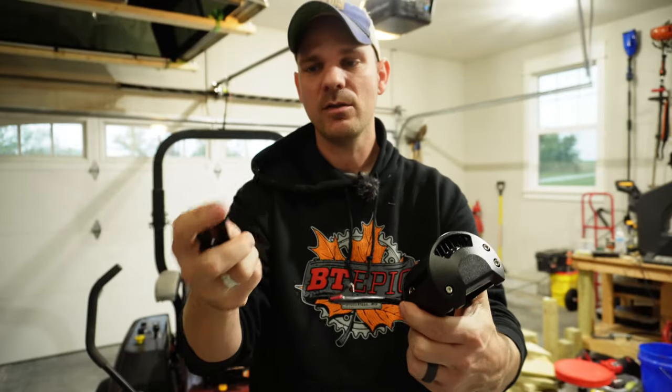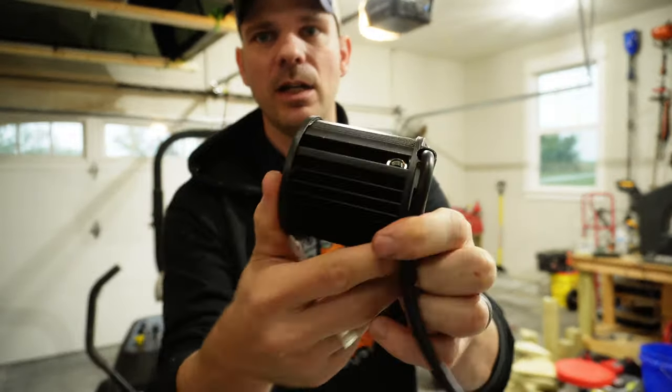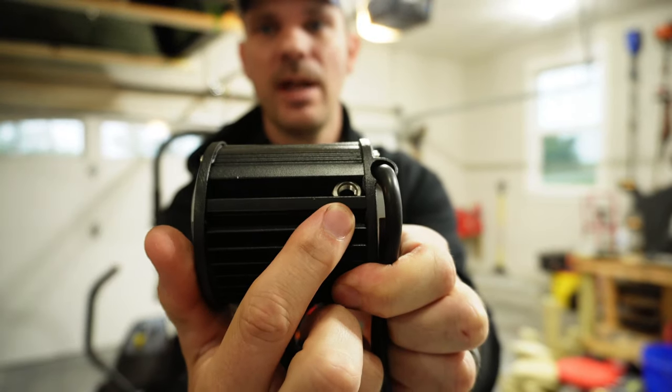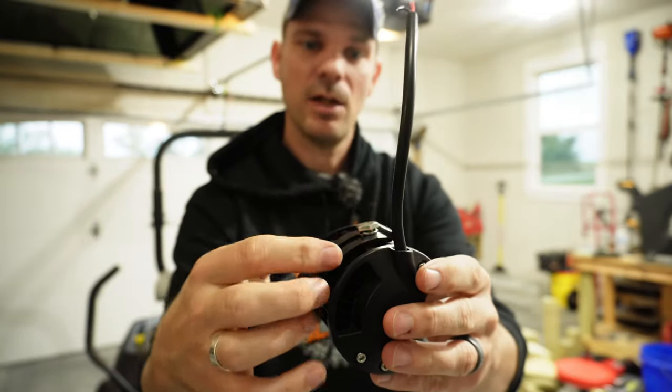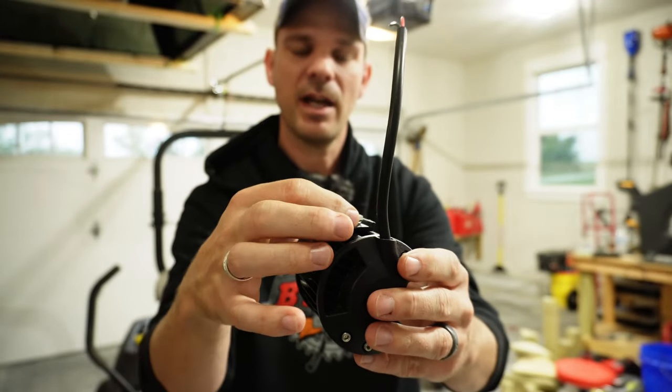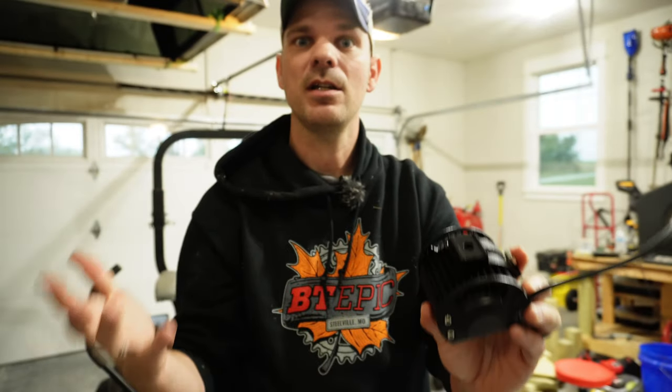With these lights, they basically come with a very simple mounting bracket. The lights come with a little nut on the inside and then a small bolt. Once you get it tightened down you can just slide it back and forth, get it where you want, tighten it down, and then you'll be ready to use your light.